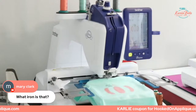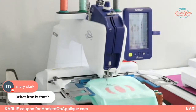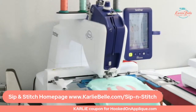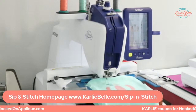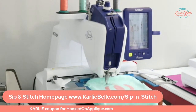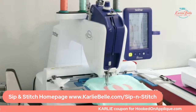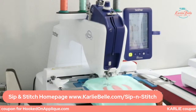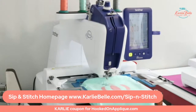What iron is that? It's the Cricut Easy Press Mini Iron. I think I have a link for it below or on the Sip and Stitch homepage. All of the supplies I use for each project — I update the Sip and Stitch page on my website, carlybell.com. There's a Sip and Stitch option in the top menu. I update it every other week with what projects we're doing and all the supplies you'll need with links to the designs.